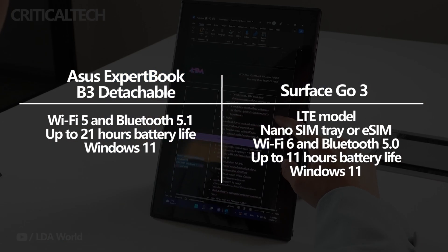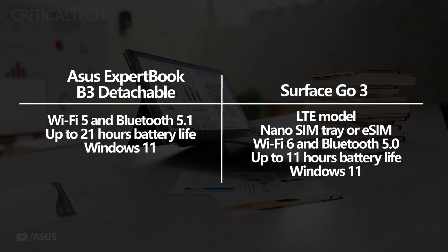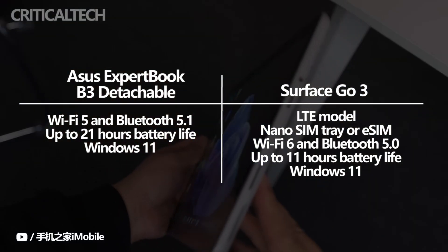The Asus tablet shines with its battery life. Thanks to the ARM chipset, it can provide up to 21 hours of usage before needing to be recharged. In contrast, the Surface Go 3's battery lasts up to 11 hours.